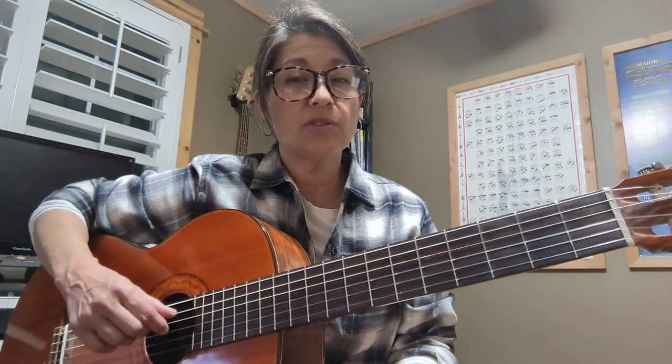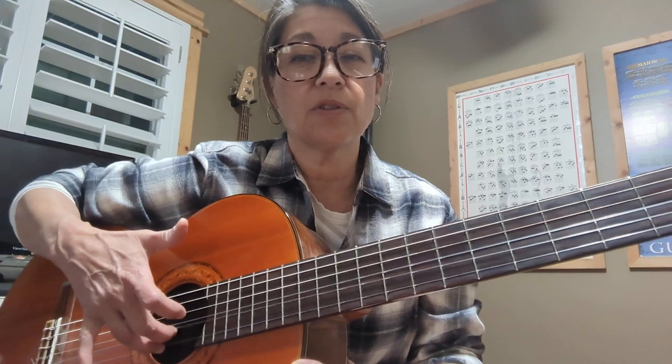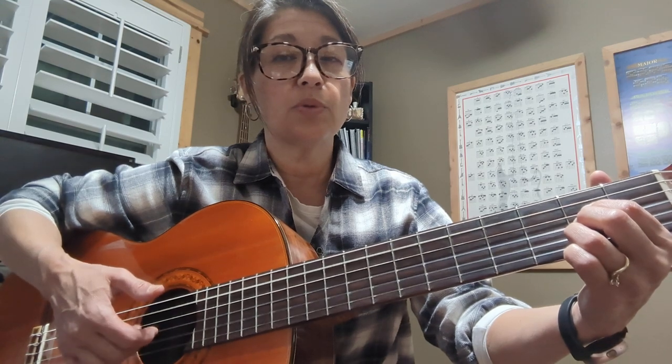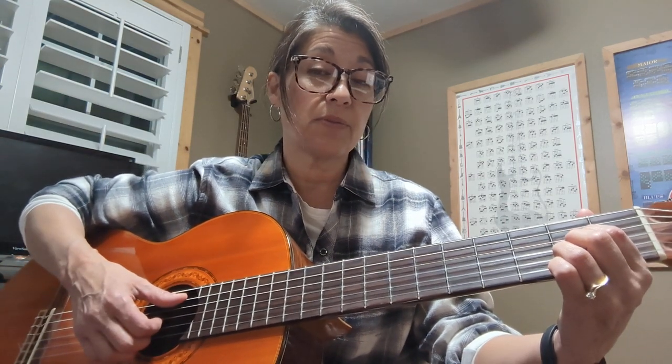If you can, you can do the picking. Remember, it's going to be thumb on the A string, first finger on the G string, and the second and third fingers on the E strings. So it looks like this: thumb, one, pull, one, pull — you're pulling these two fingers, and these always stay in that place. So if you're doing the A, you're going to pick from the A.